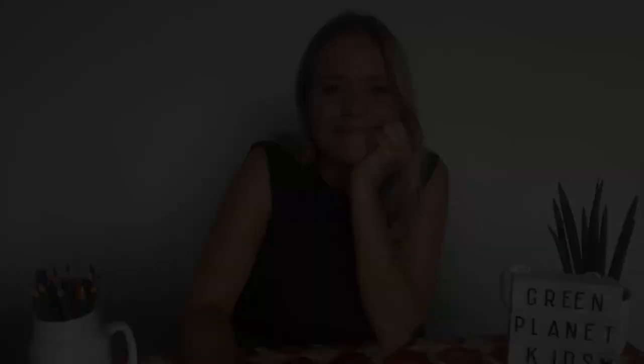Once we've folded our envelope, we can now add our design. Today I think I fancy doing some spots on mine — my colour theme today is green, purple, and orange.